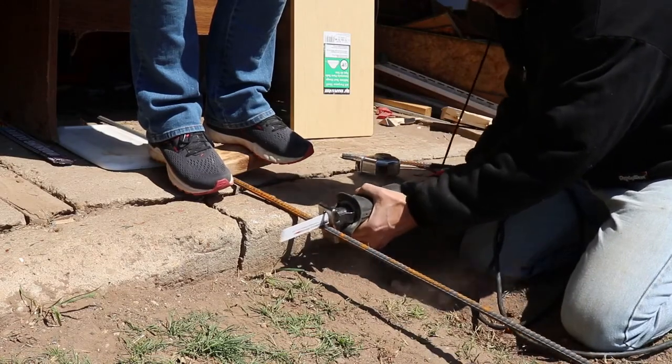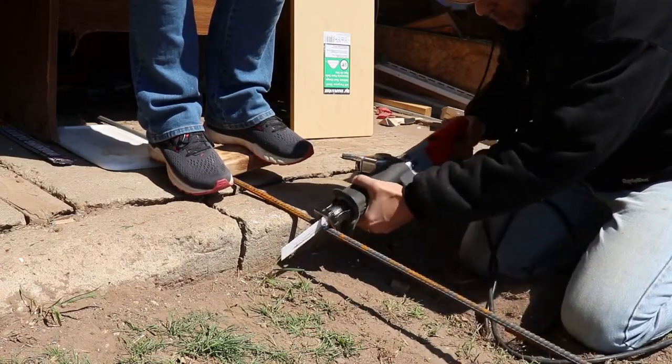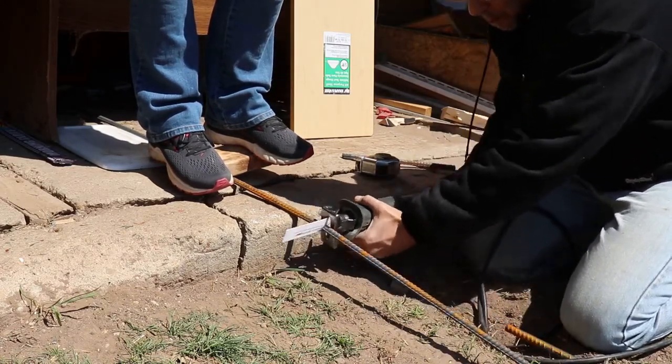The concrete will need some rebar to keep it from cracking, so I cut it into the lengths I'll need.